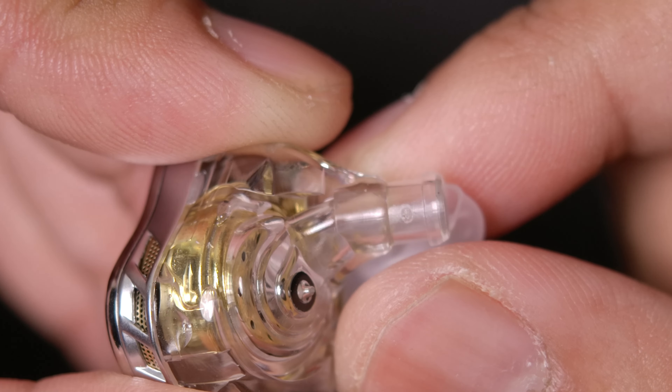It's actually KZ's 10th anniversary this year, and they've released their new KZ ESX. So let's talk about it.